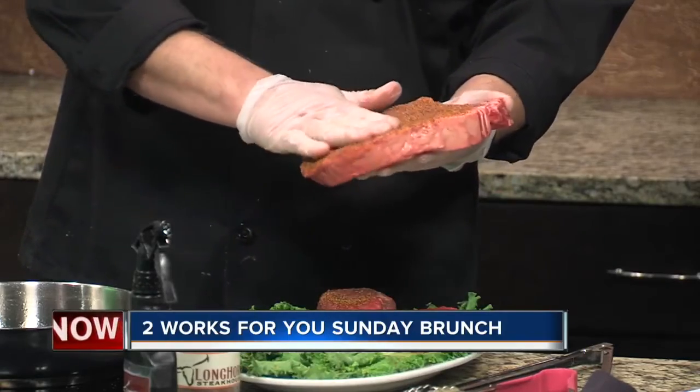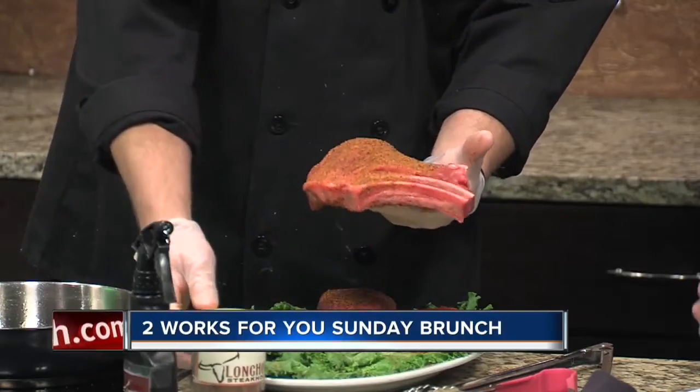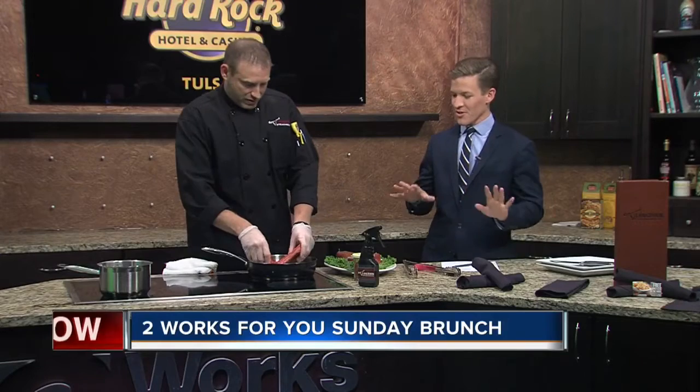Longhorn is famous for our bold steaks — we want that thing to just pop. Especially if you cook it on a flame grill outside, the seasoning is going to fall to the grates a lot and you lose that flavor profile. So you just want to make sure it's got good coverage.